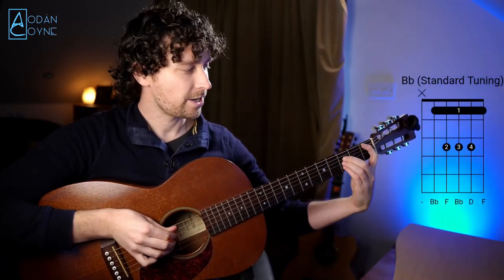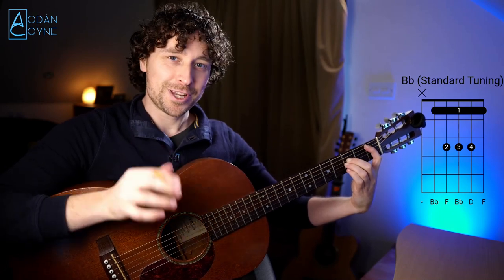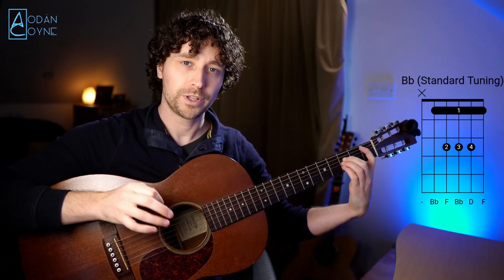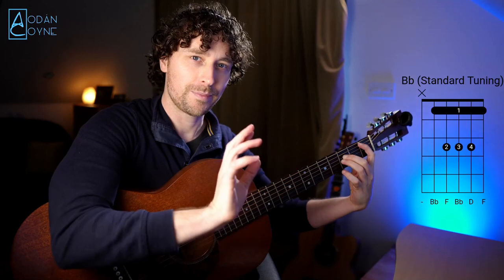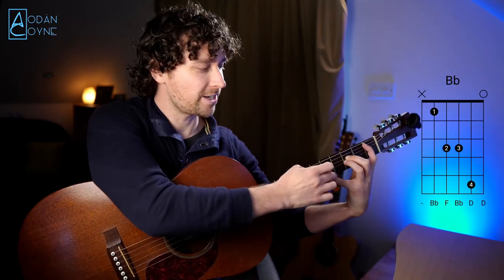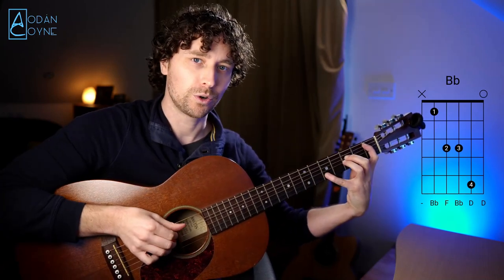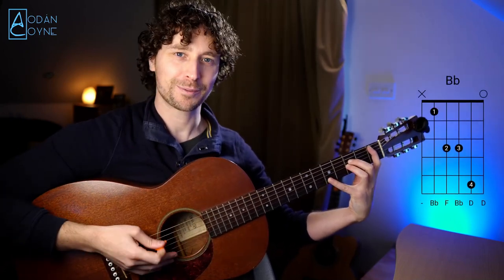Things get a little more tricky now. This is like an A shape — it's a B flat in standard. It gets tricky because the higher notes, the high A and the high D, have now been moved down a tone in DADGAD, so things are going to get a bit tricky with the stretches. Let's compare this shape in standard to the shape in DADGAD. It's this big stretch with the fourth finger up. That's moved up two frets — moved up one tone from where it was. We're moving from here up to here. Not the handiest shape in the world to play, but it is movable.